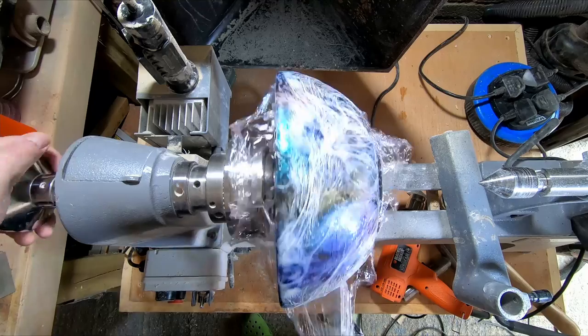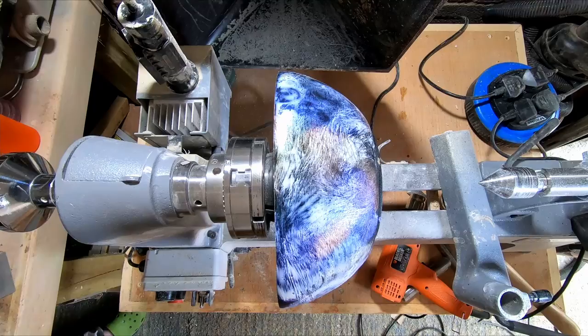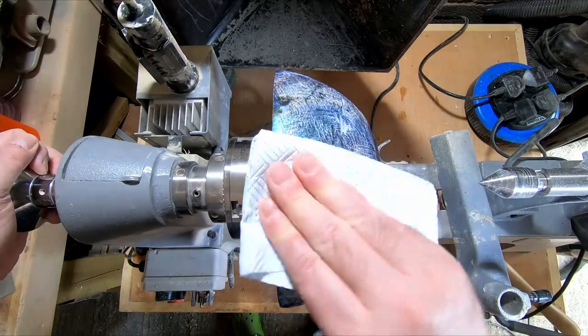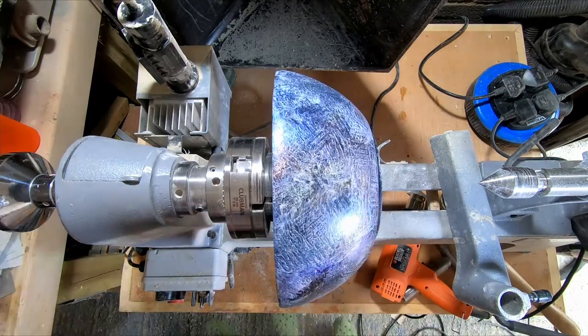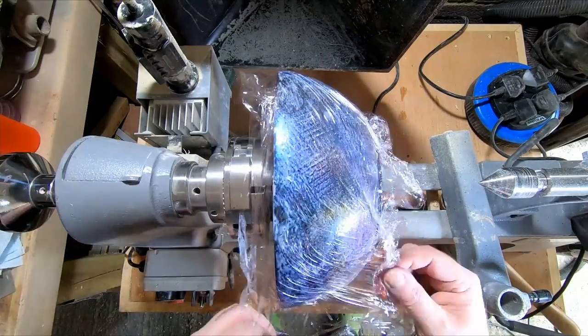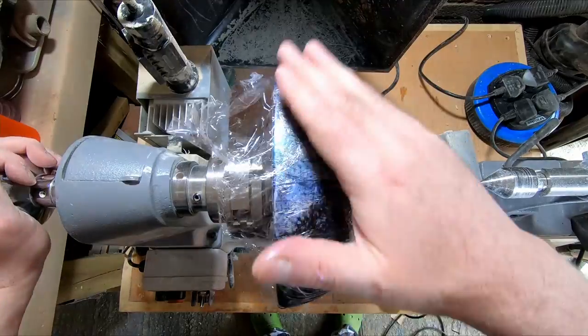When I removed the cling film it was obvious there was too much paint on the surface, so I set to the kitchen roll patting the paint away, being careful not to mix the colours together any more than they already were. Then I re-applied a fresh piece of cling film and repeated the smushing process, but not as much as before, as I only wanted to even out the coverage.